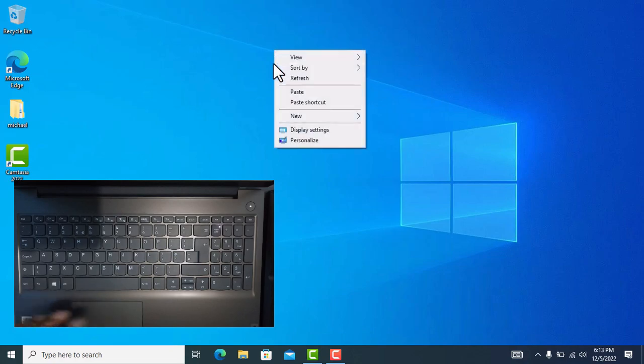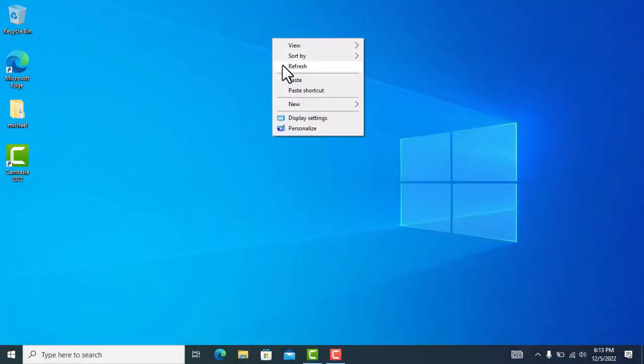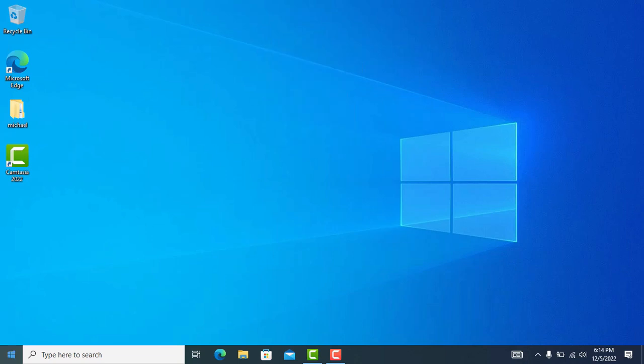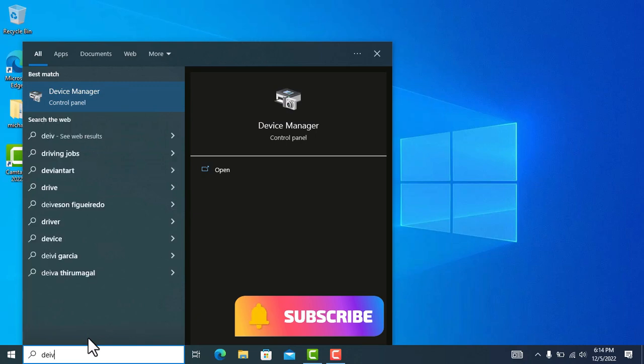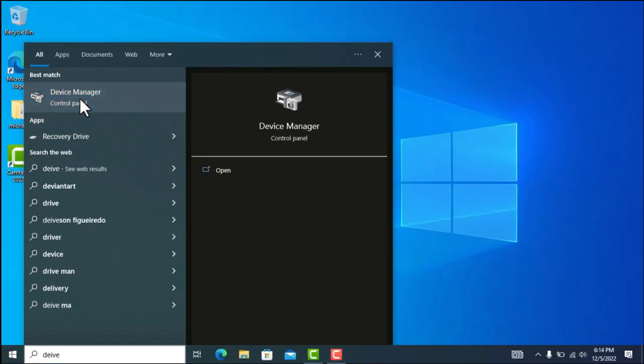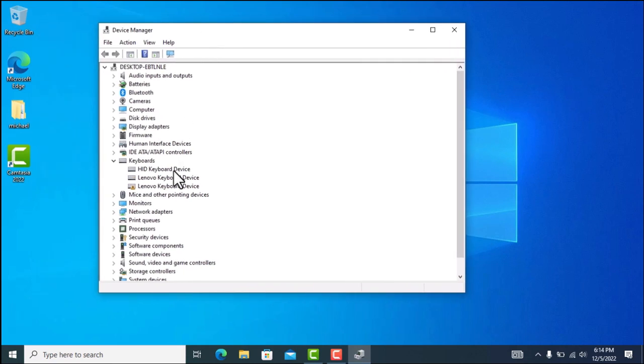I'm going to be using the external mouse in this video to fix it. To do this, type in the search button 'Device Manager'. Once Device Manager comes up, look for 'Mice and other pointing devices'. I've got an HID-compliant mouse listed there.